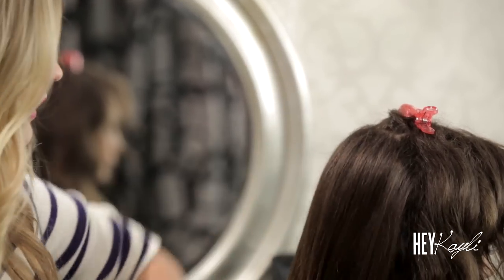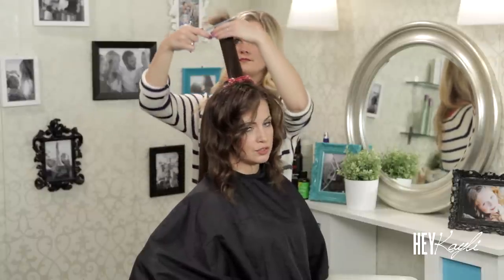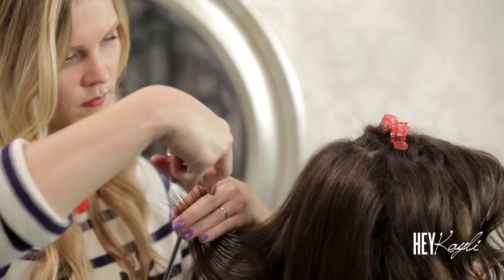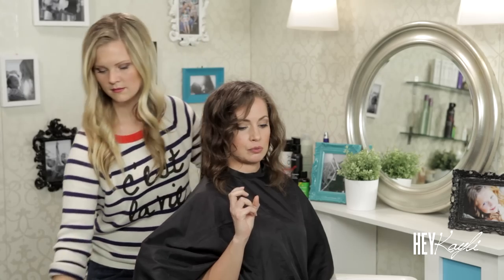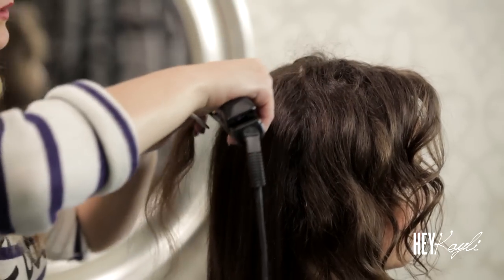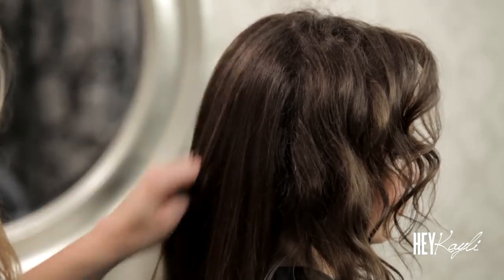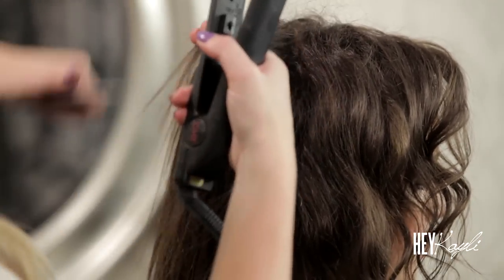So besides shampoo, conditioner, and argan oil, are there any other products that have helped? Well, if I'm wearing it curly that day, instead of using gel or hairspray, I just use my conditioner as a styling product. Curly hair is more porous than straight hair, so if you fill it up with moisturizing things it looks smoother. Most gels and mousses have alcohol in them, which makes it drier — not helpful to curly hair. So anything moisturizing to make your curls smoother — I just use conditioner. That's why that leave-in conditioner works so well too, because it doesn't make it too heavy or too oily.